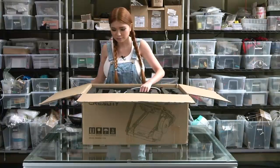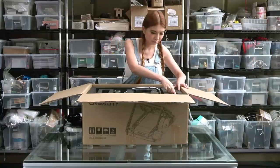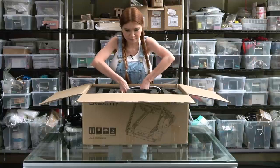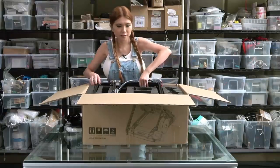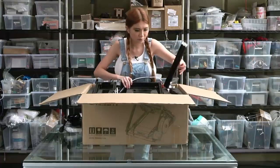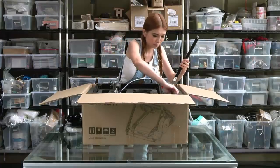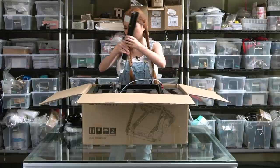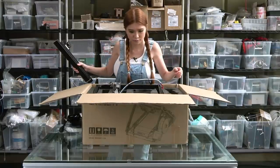There's also a power cord, and the gantry along with all the parts for the printer. Let's look at the printer.